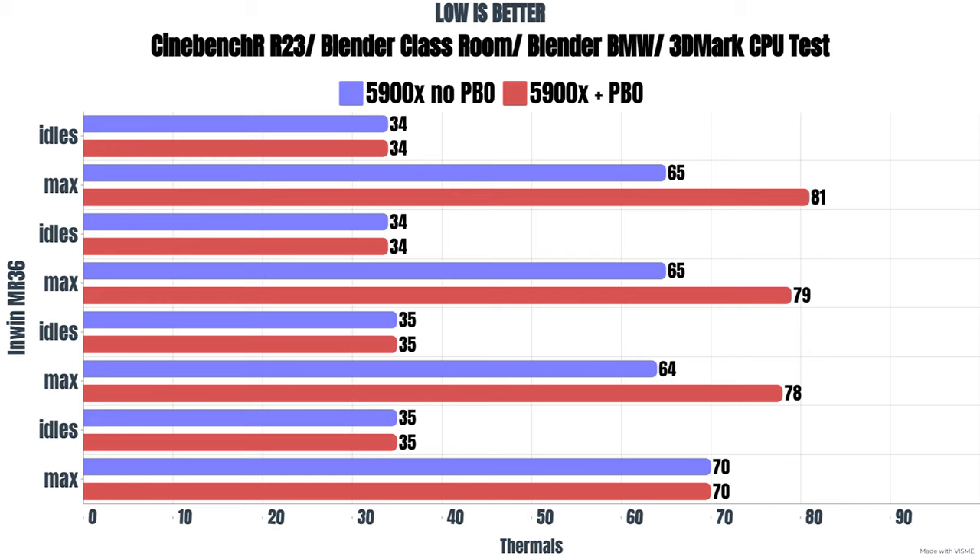With PBO and XMP enabled, the 5900X was pulling 185 watts. Cinebench R23: idle 34°C, max 81°C. Blender Classroom: idle 34°C, max 79°C. Blender BMW: idle 35°C, max 78°C. 3DMark CPU test: idle 35°C, max 70°C.